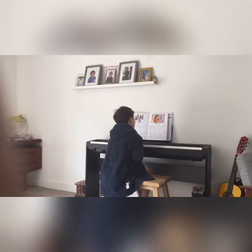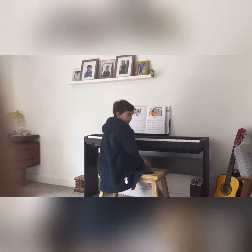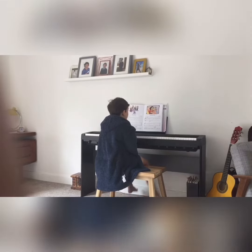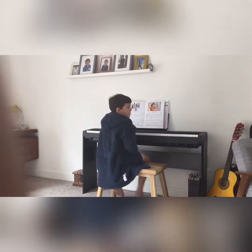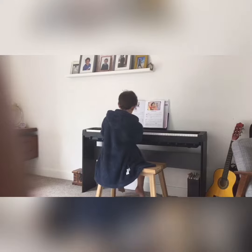Hi guys, Perfect Jack here and today we are going to be playing another piano piece like we did in the last video called Carmen's Tune. Smash that like button and subscribe, turn on notifications too and let's just get straight into the video.